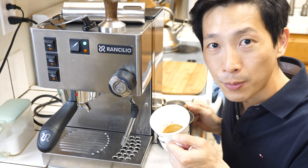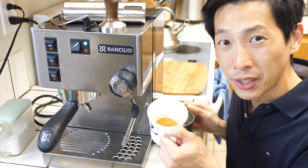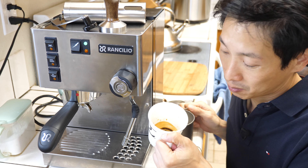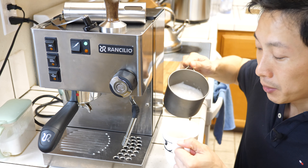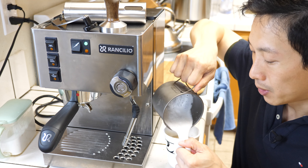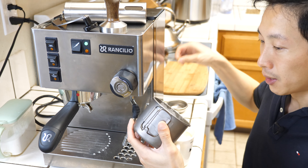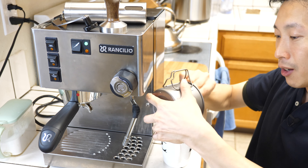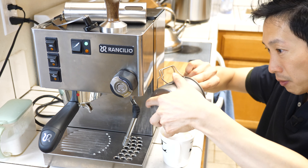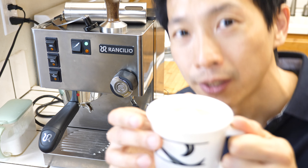Now we have the espresso over here. It smells very good, and it looks like there's not that much espresso in there — well, this is one shot. I'm going to pour this in because you don't want it to sit without mixing it for too long. And I'm going to make sure I get all the bubbles.